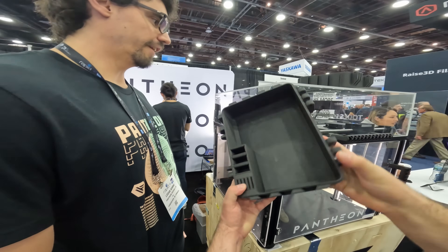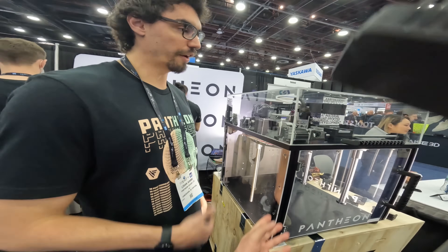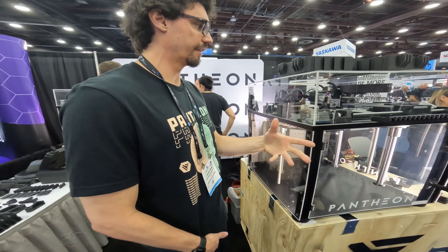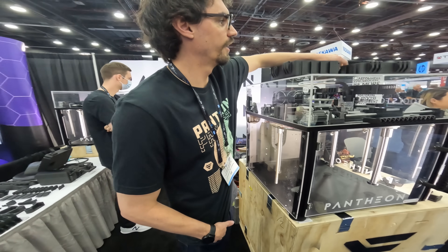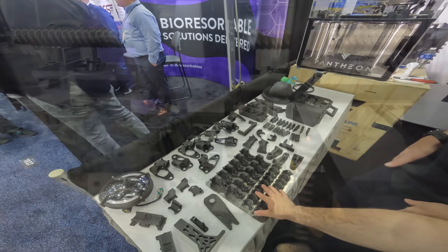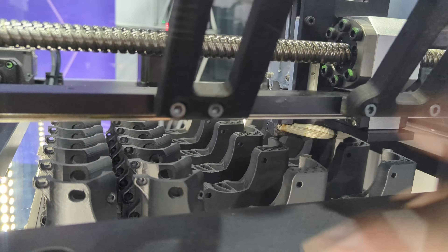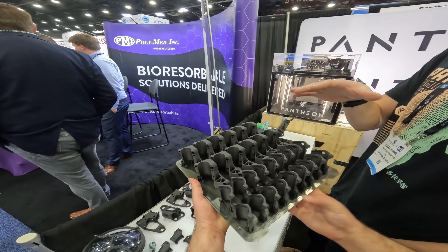A lot of our customers are printing stuff that they're sending directly to clients. A lot of times people buy this printer with the intention of prototyping, and then they end up doing full-scale production. We started this bed yesterday morning and it's about a 24-hour print. If you're not too intricate with your designs, you're looking at about a kilo every 12 hours — and when you have more outer walls, obviously a little slower.